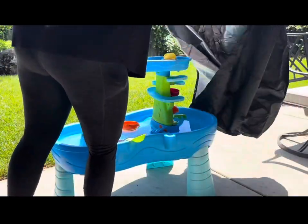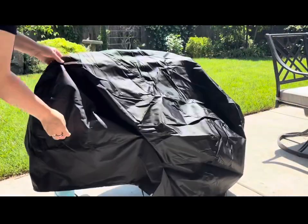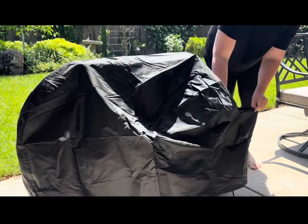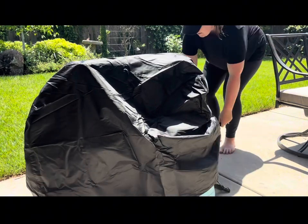Here you can see I'm putting the cover on it. You just have to set it right on top, and then it does have buckle straps that we like to buckle around each leg. It keeps it in place if it does get windy or anything like that.